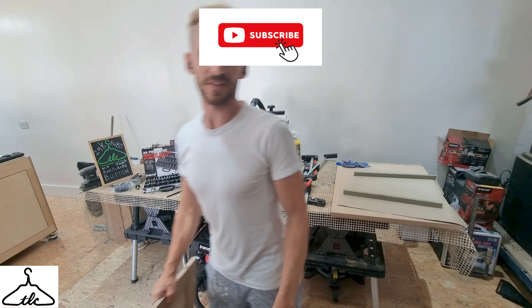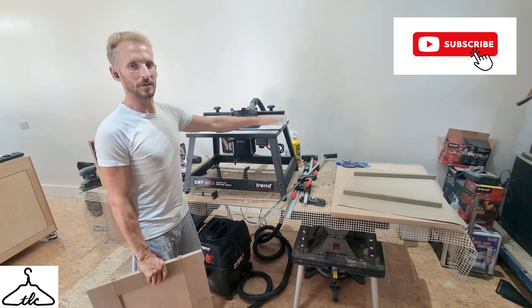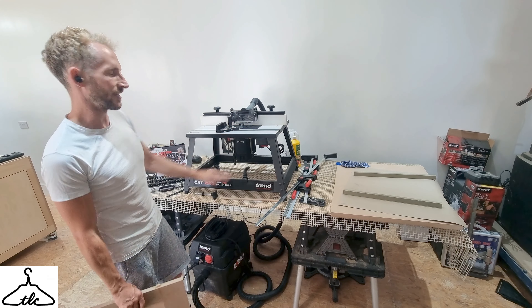Hi everyone, welcome. Ryan here from the London Craftsman. How's it going? Today I'm just going to be showing you a little bit more about the Trend CRT router table.